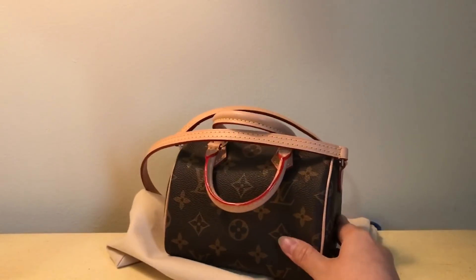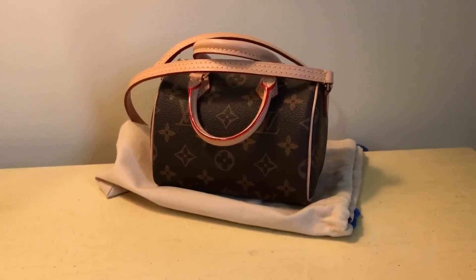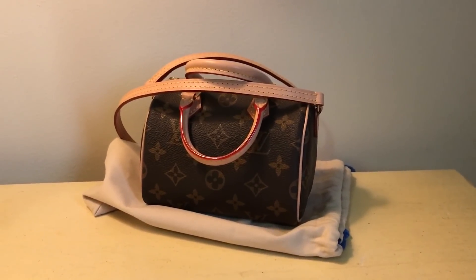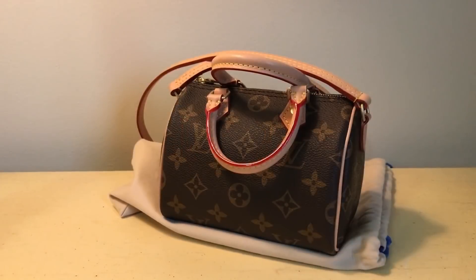It came in this drawstring dust bag, and it is the Nano Speedy. Just going to fix this up.